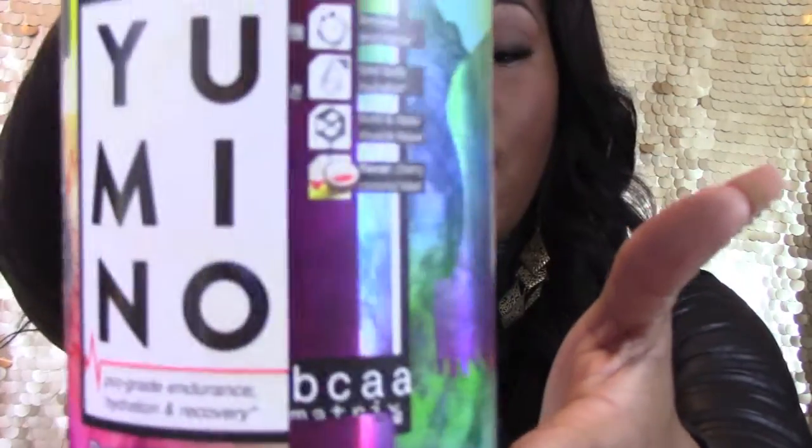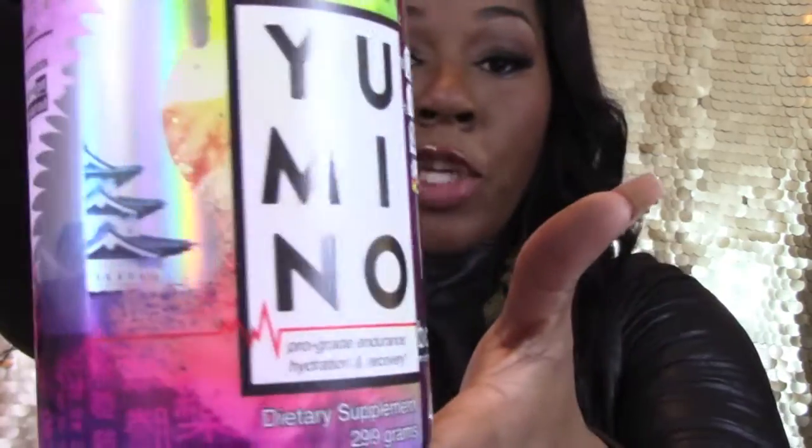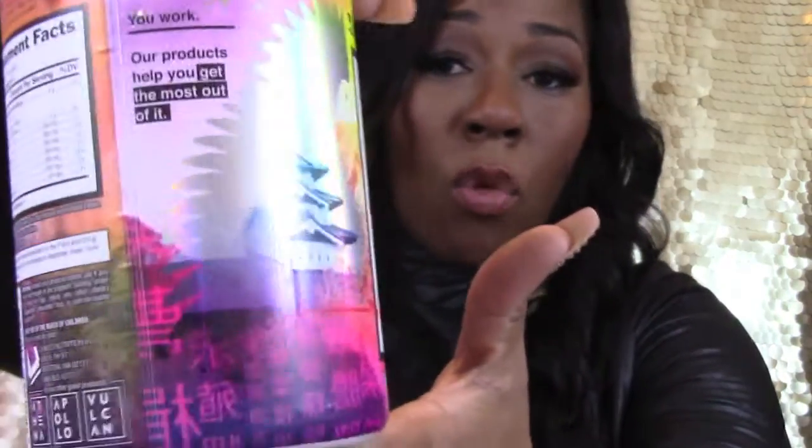The flavor I've chosen for this is the cherry coconut, which is really good. The one thing Unico Nutrition has down is flavor and quality. This has helped with my recovery — a lot of times I get DOMS a day or two after a hard workout, but this has cut recovery time from five or six days down to about two to three days.